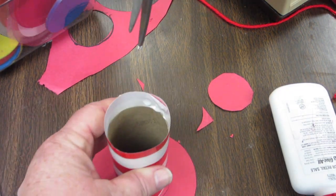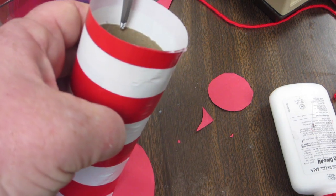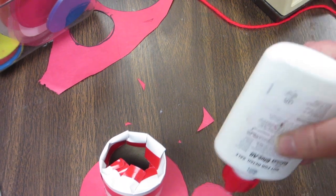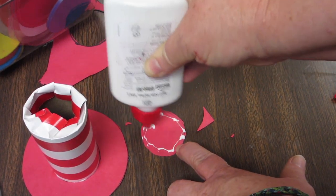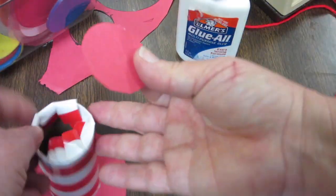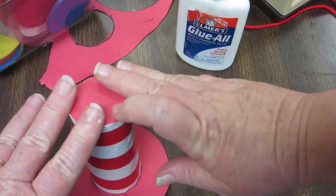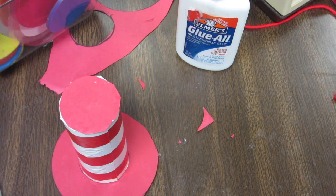Now we're going to put the top on. Take the top circle and cut some tabs all the way around. Put some glue on the circle right around the edge where the pencil lines are, and place it on those tabs to help hold it up — the tabs give the top something to glue to. Let that dry a little bit.